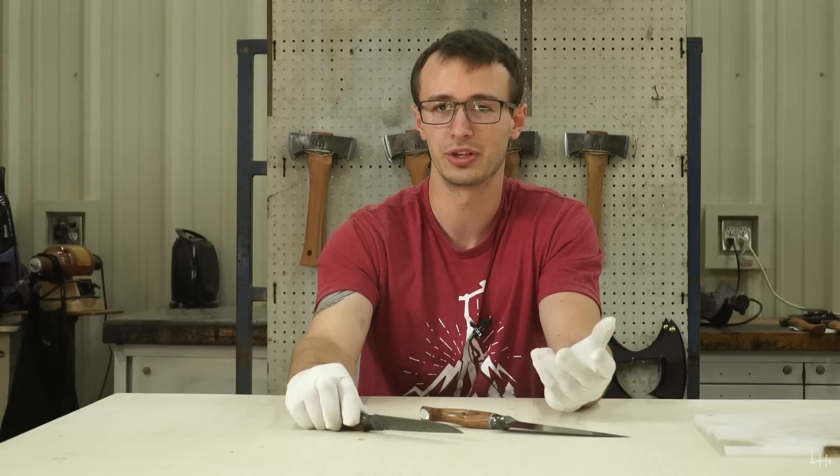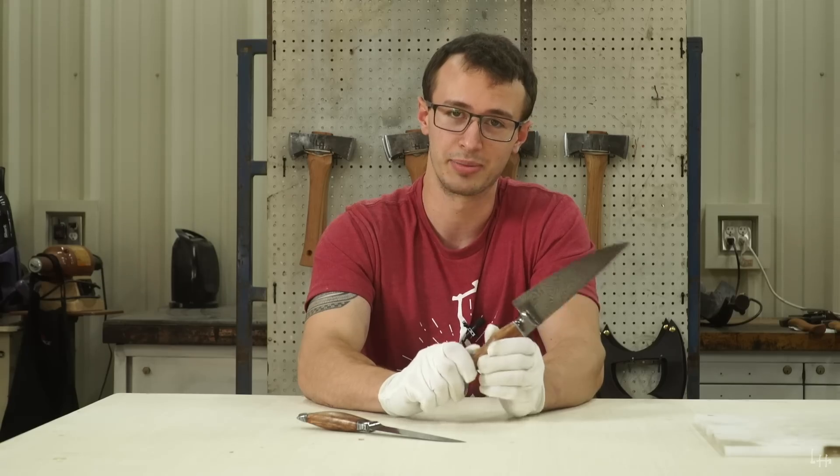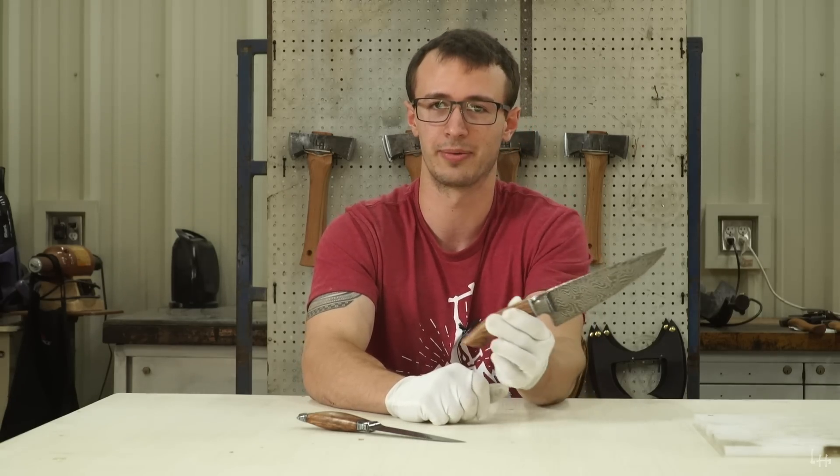So I hope that you have enjoyed looking at them. Again, these are going to be available at the Blade Show 2019. My table is 6P. So I hope to see you there. Thanks.